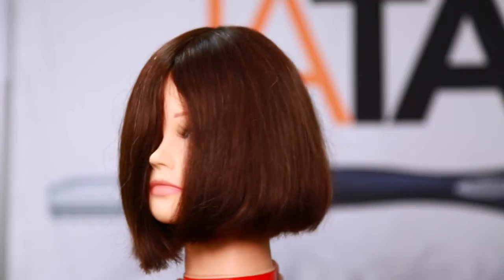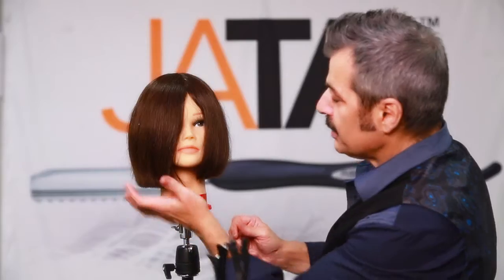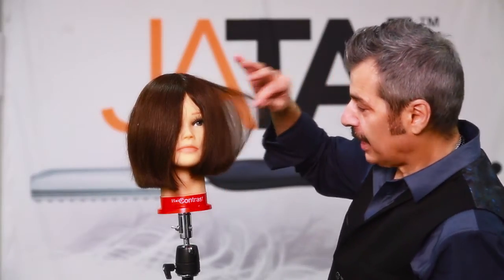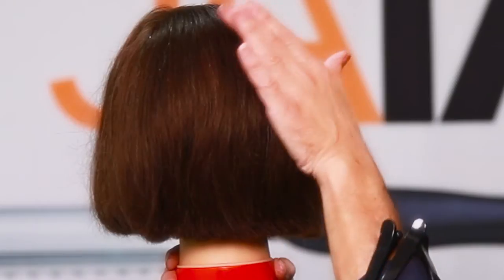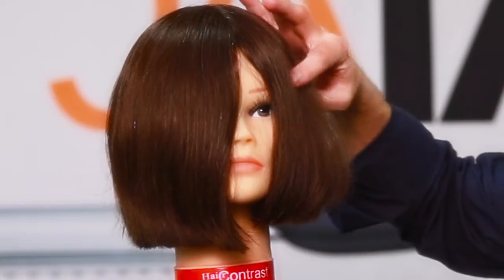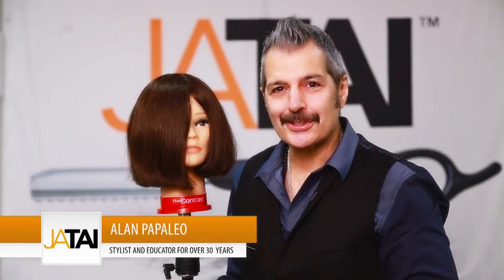After the blow dry you can see the different shape on both sides. You have the same length, but on the razor side you have that natural bevel, so the texture is different and you can get nice volume. On the opposite side cut with the switchblade shear, it's a much heavier, cleaner line. Some people like that very sleek look, others like more volume — you can see the difference.